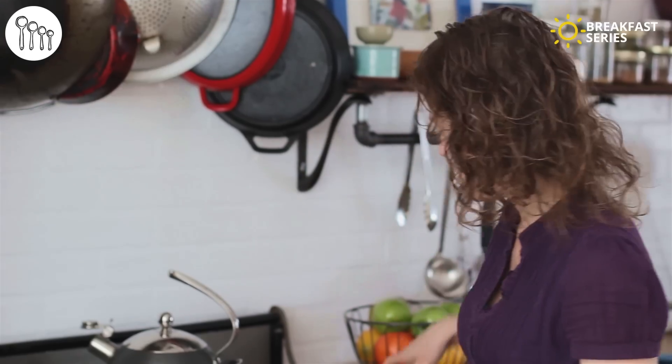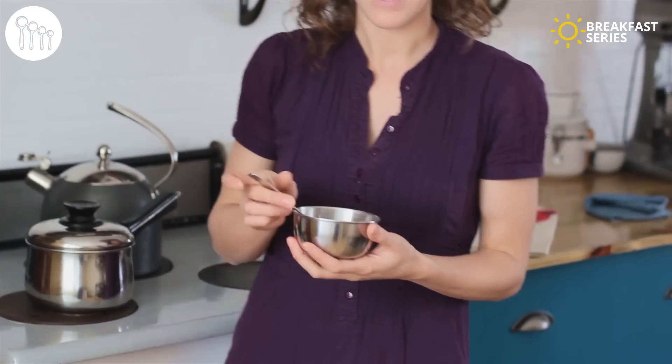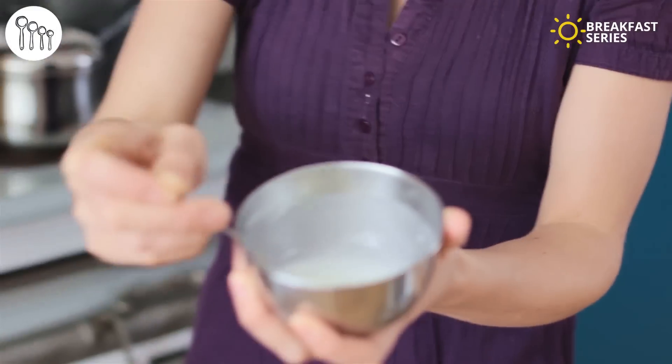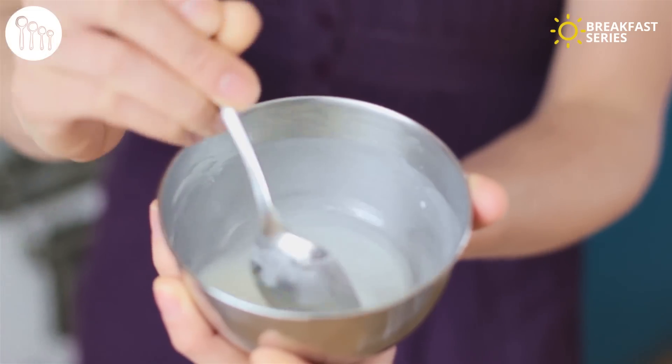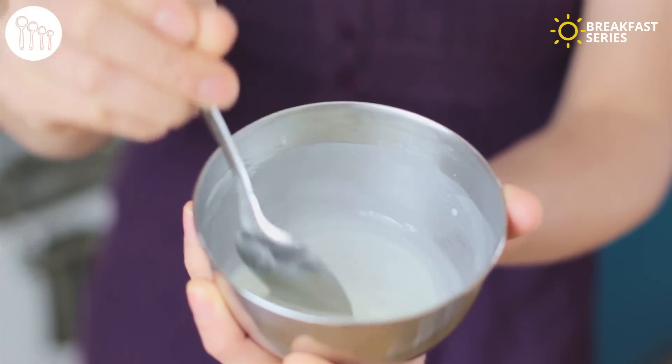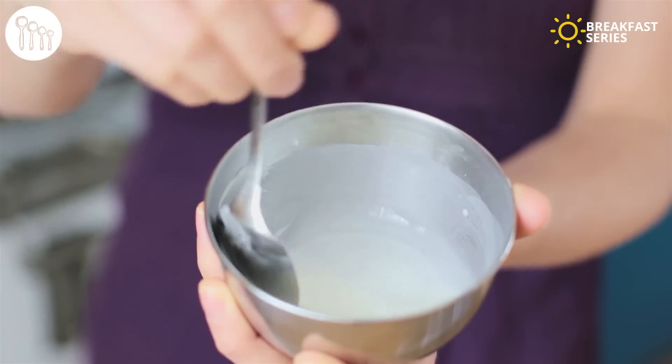In the pot I have a half a pound — 250 grams — of frozen cherries with a splash of water, brought to a boil. To the cherries I'll be adding a rounded tablespoon of cornstarch mixed with a tablespoon of water. Mix it up and pour it into the cherries, giving it a good mix until it thickens. Keep it on the heat so it's nice and thick.